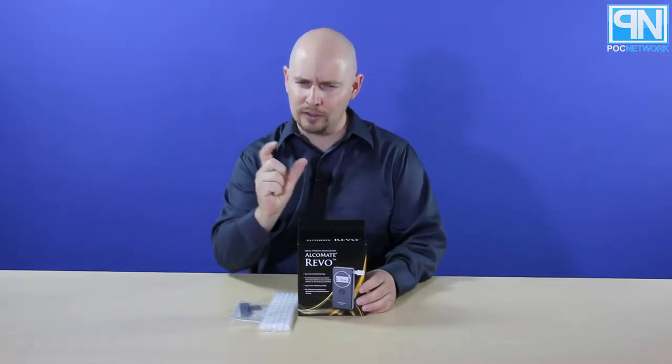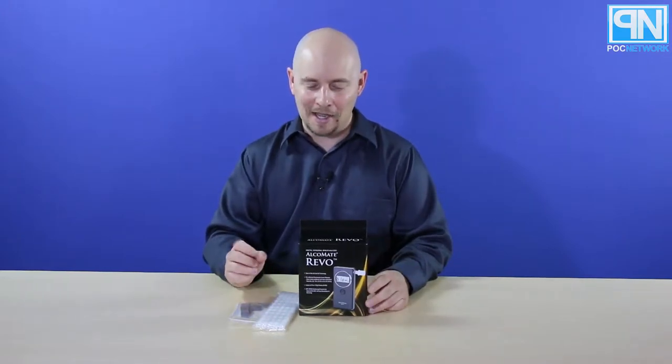You might remember in the past, about a year ago, we covered a small little breathalyzer that fits in your pocket — really small. Unfortunately, it never really came to market. What they had sent us was a consumer-ready, way past prototype phase device, and it just wouldn't work.